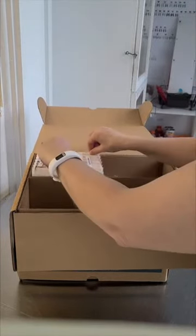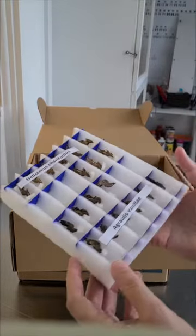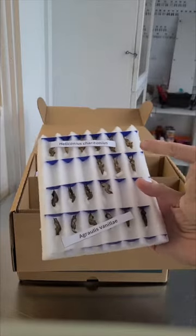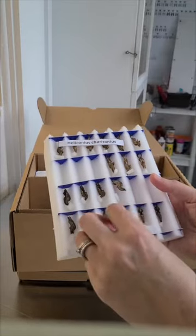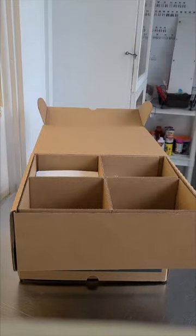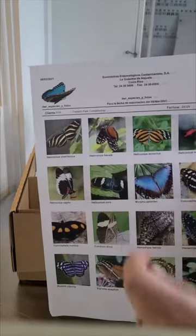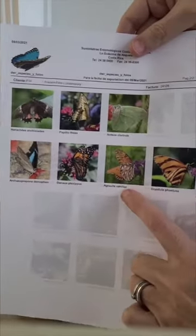Now we have some longwing butterflies in here. We've got some zebra longwings. Actually, this is not a longwing — so this is the zebra longwing at the top, and this down here is what is called a gulf fritillary. Here is the zebra longwing, and here is our gulf fritillary.